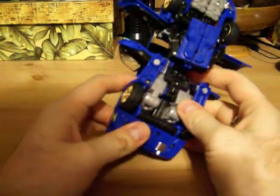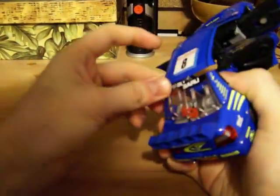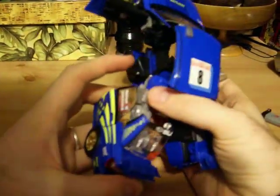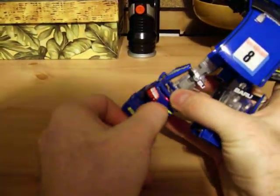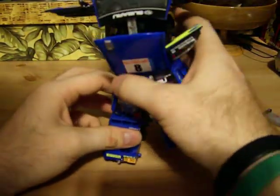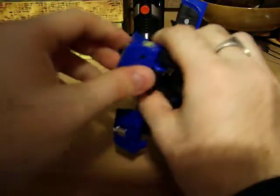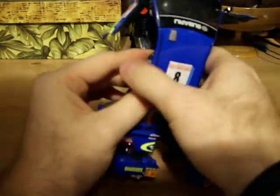I'll go ahead and work on the legs here. Just go ahead and untab the back part of the car, separate them — separate the leg parts. Go ahead and close up the wheels, then extend the legs down. Bring down the foot and flip around the heel like that, and you have one leg done. Do the same thing with the other side — pull this down, that'll fold the door around, slide down his foot, and fold around the heel. And there you have his legs.